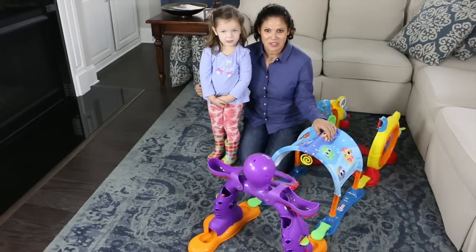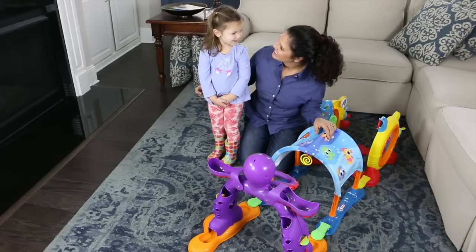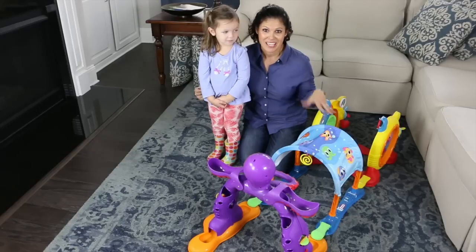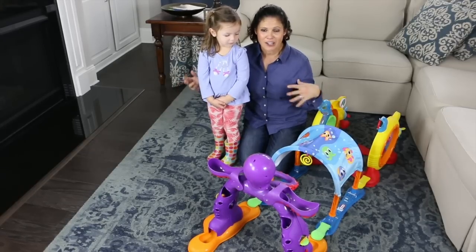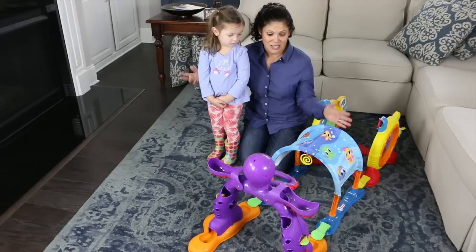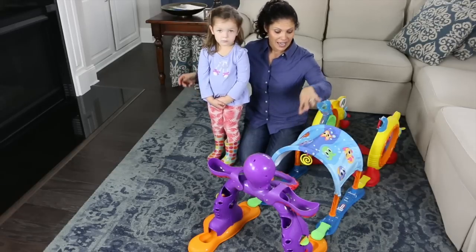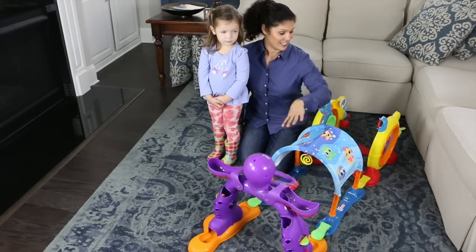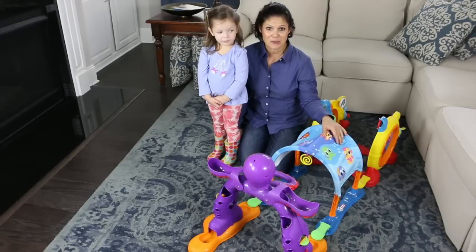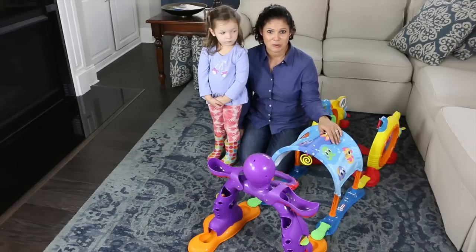So that was the Little Tikes 3-in-1 Adventure Course. She did a fabulous job showing you all of the different features of it. Our little guy was in and out, but toddlers — they are on the go. If you're looking for a gift for a baby or toddler for the holidays, this is a pretty fun one. Don't forget to subscribe to our YouTube channel. Bye!